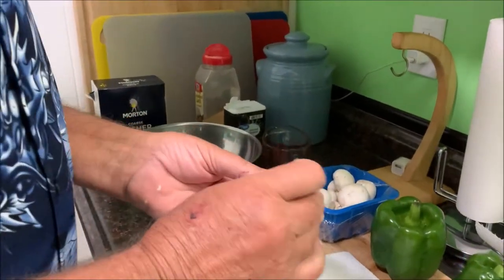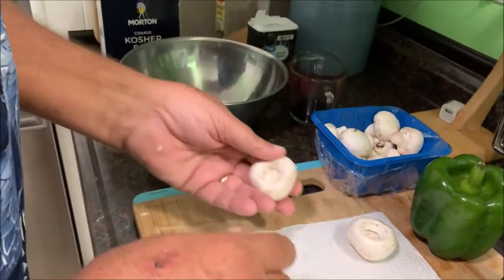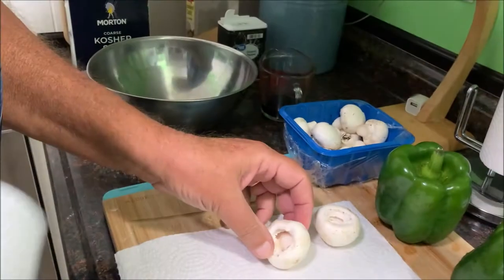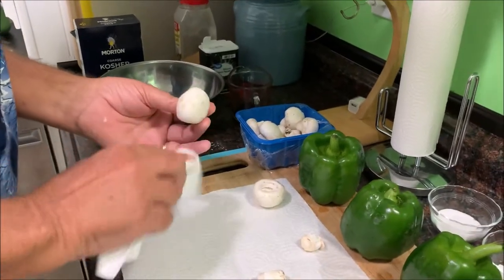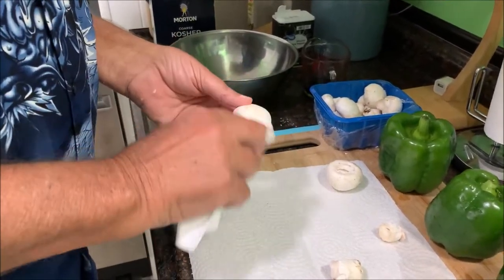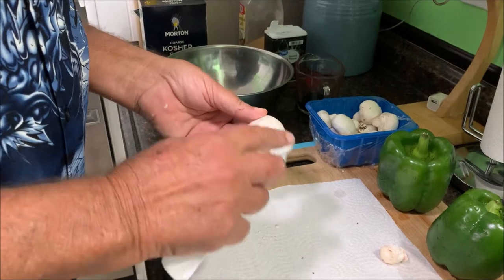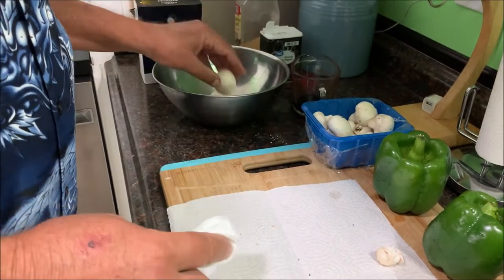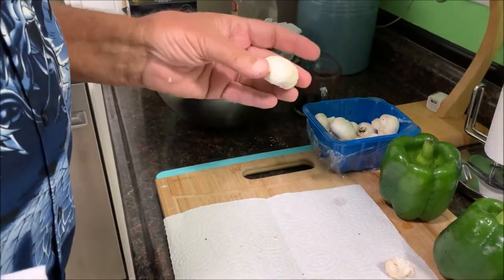What you do is you just take these and break the little stem out like that. You don't want to rinse these off — you've got those little pieces of dirt on there, but you're better off just to wipe it off with a paper towel. If you rinse it off, the water soaks down into the mushroom, so it's not a good idea. I'm gonna go ahead and clean these up.